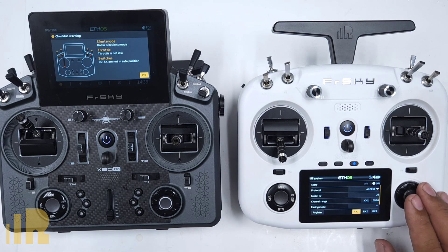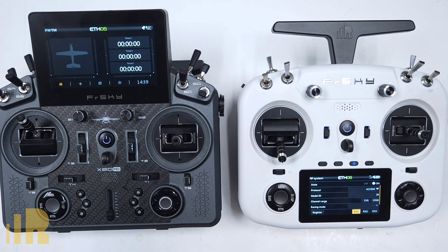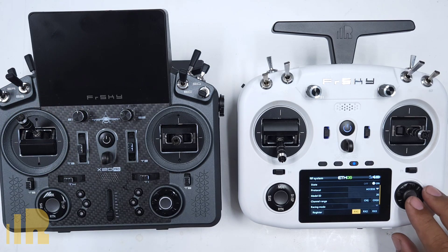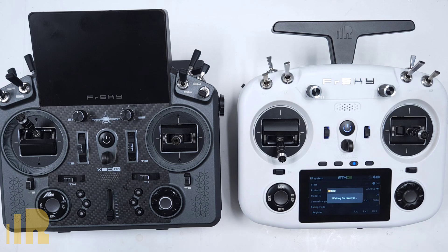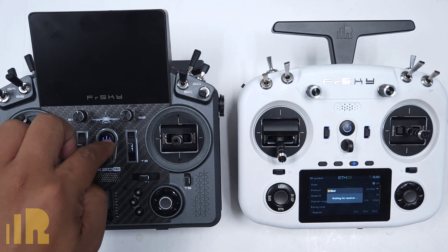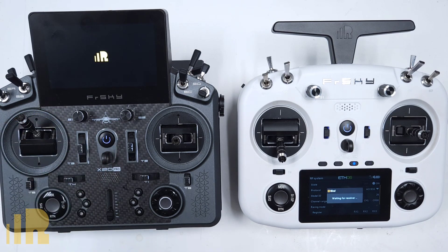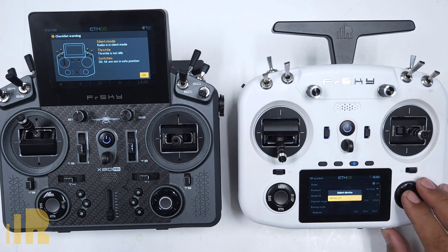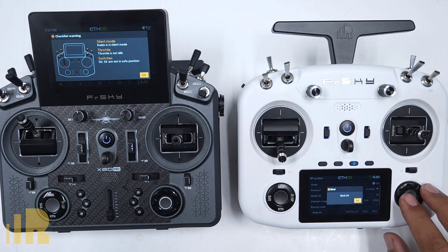Next, bind the module. Power off the transmitter again, choose RX1, put it into bind mode, and power on. The screen will show FWTM and confirm that bind is okay.